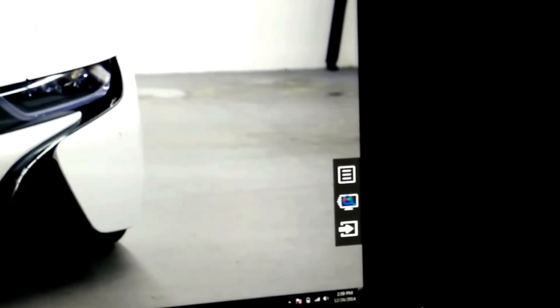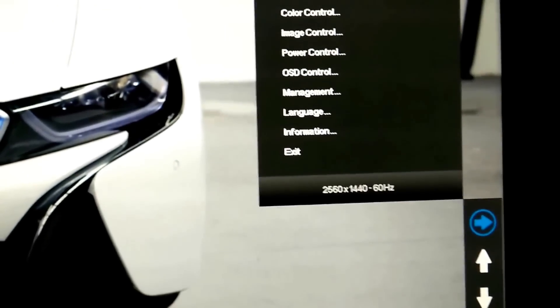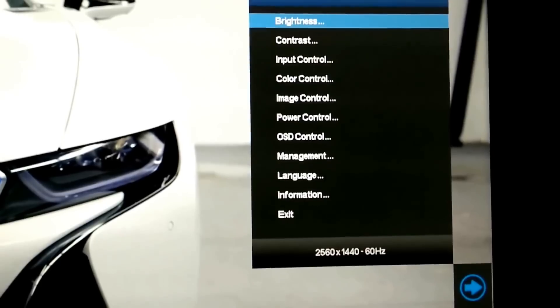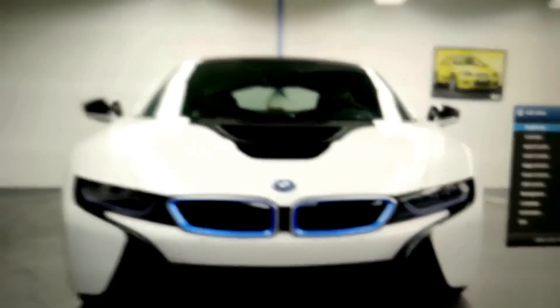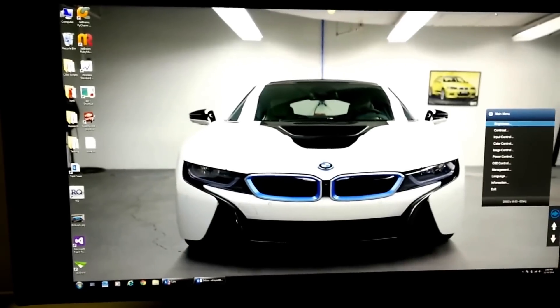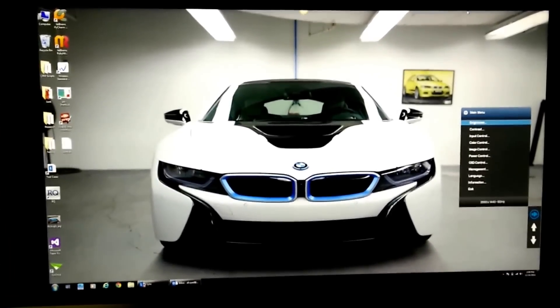Those buttons are for setting the picture settings — there are a few settings you can do, like controlling brightness and contrast. I still need to play with the image settings a little. I've got a 5K wallpaper up right now which fits the monitor pretty well. I'm going to play around with it and see how it goes, but so far so good.